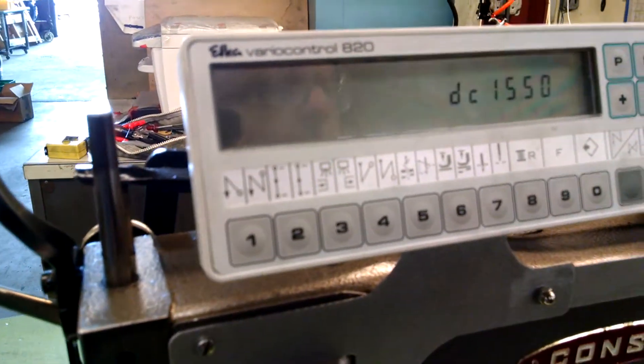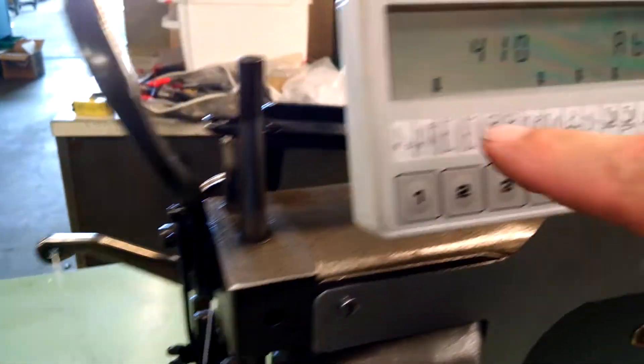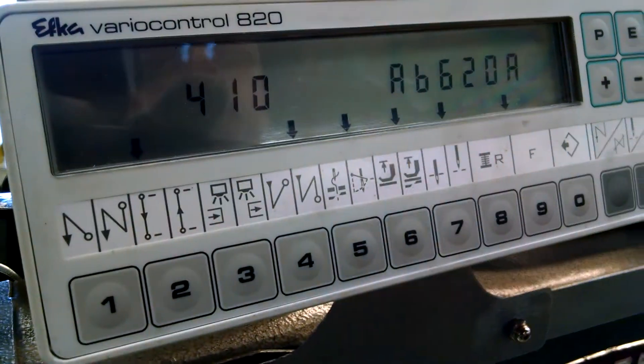This is a Console 7 class, basically with an EFCA motor. What we've done is set up the stitch counting so it does a tack at the beginning and then a backtack at the end, all automatically.